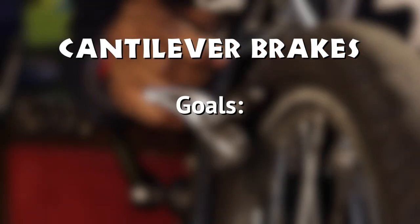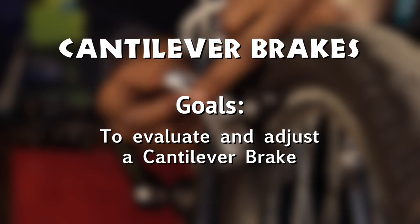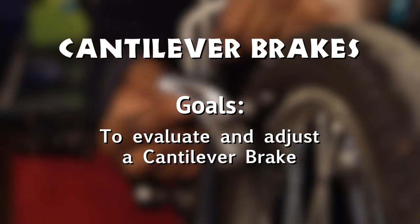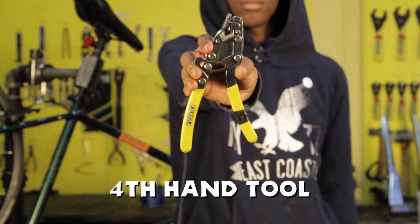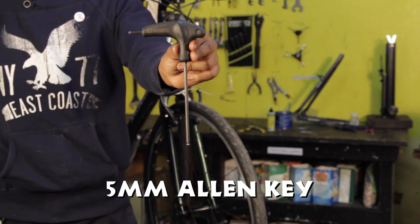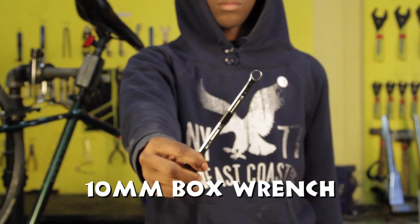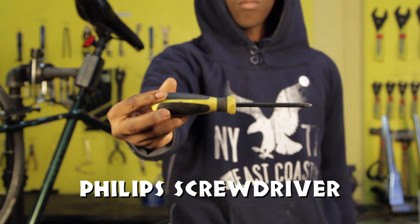Cantilever brakes: to evaluate and adjust a cantilever brake. Tools needed: a fourth hand tool, a 5mm Allen key, a 10mm box wrench, and a small Phillips head screwdriver.